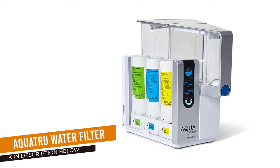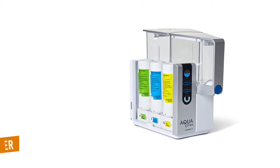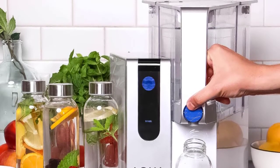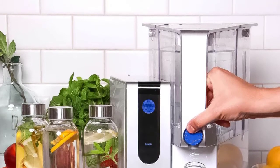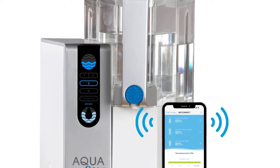Number 4: Aquatru Connect Water Filter. This water dispenser from Aquatru took a top spot in our tests because it is one of the water filters that removes the most contaminants. We verified that it removes over 80 contaminants such as chlorine, heavy metals like lead, VOCs, pharmaceuticals, endocrine disruptors, and more.